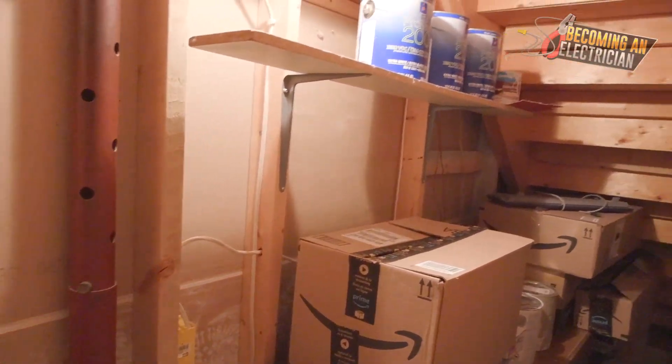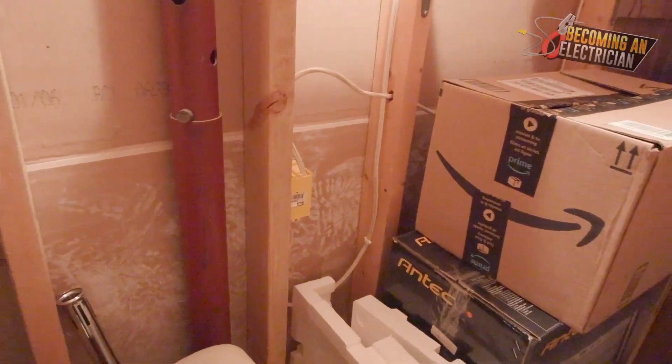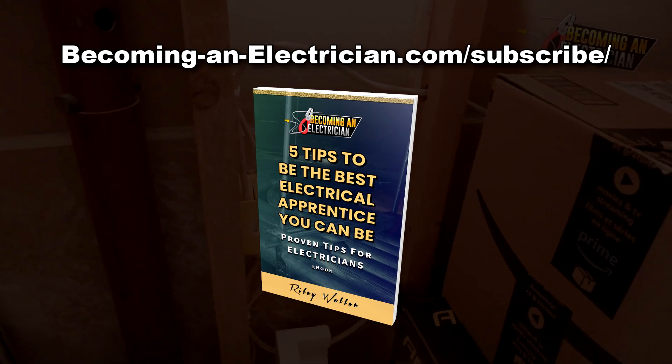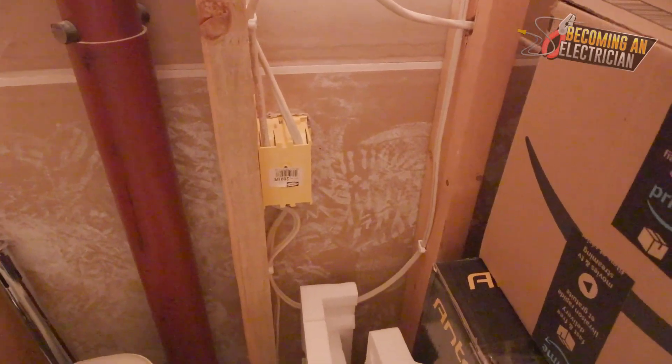I just want to repeat: do not listen to any of my advice when it comes to drilling holes in your own home or on the job site without verification - always be asking a building inspector or your engineer about what you're allowed to drill through. If you guys want to check out some of my favorite tools for apprentice electricians I'll leave that link in the description, and let me know if you guys want to see a video on a different topic.